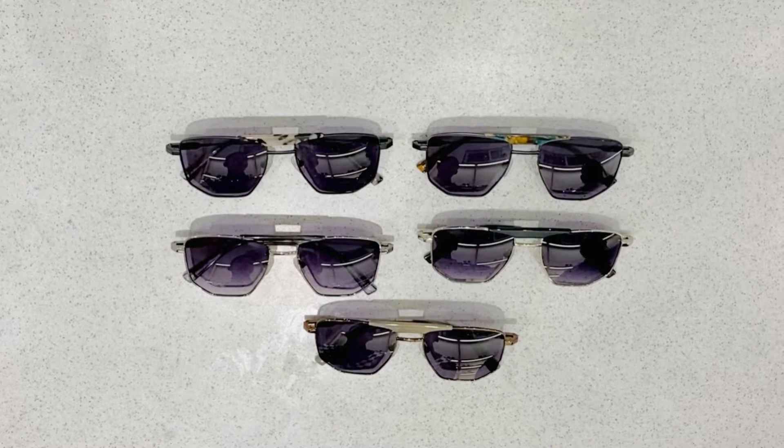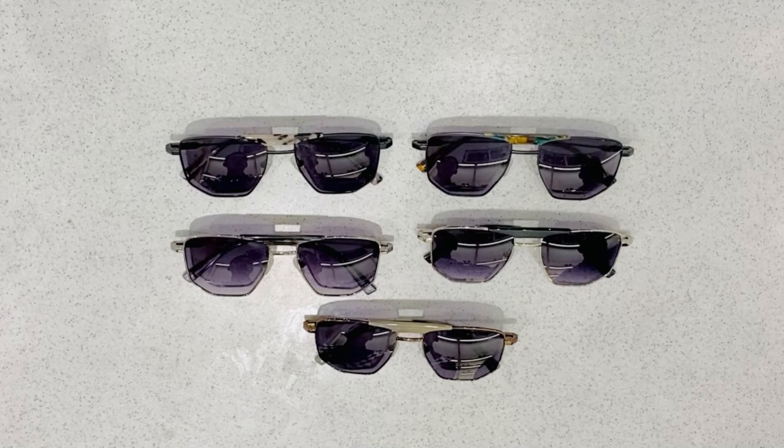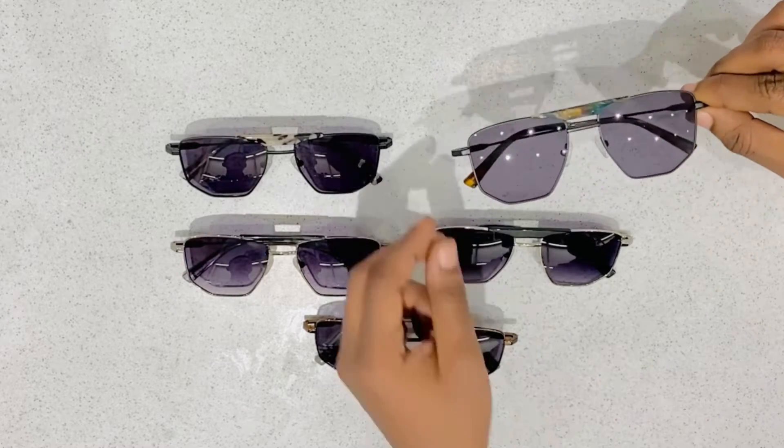Hi, this is David. Hi, this is Lano. Welcome to Brilliant Vision. Today we are going to show you our latest in-house designs.